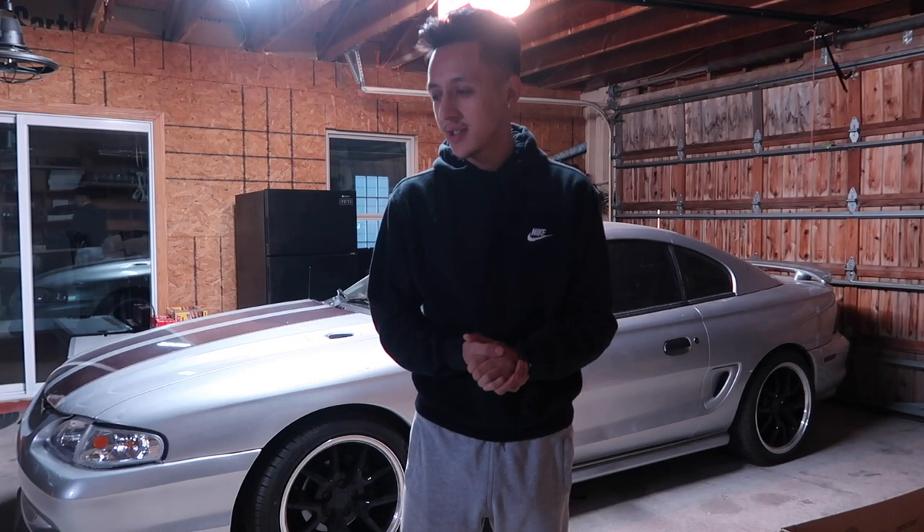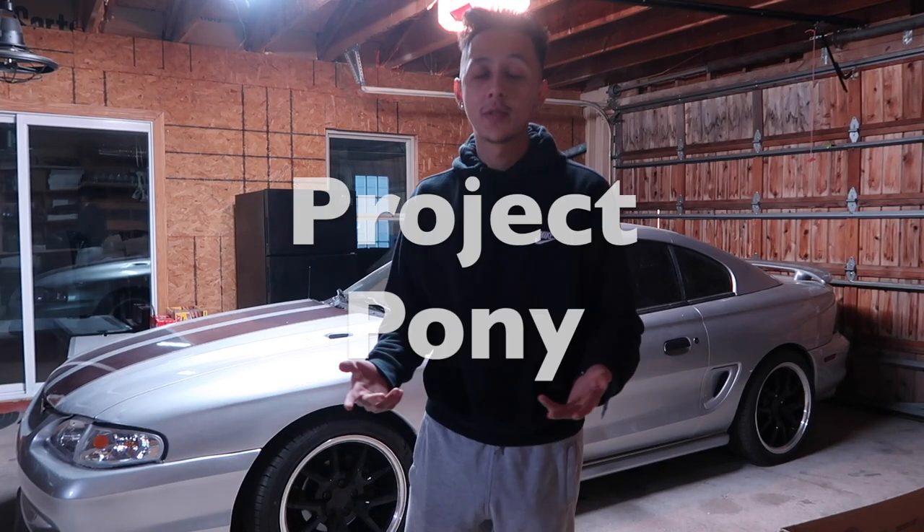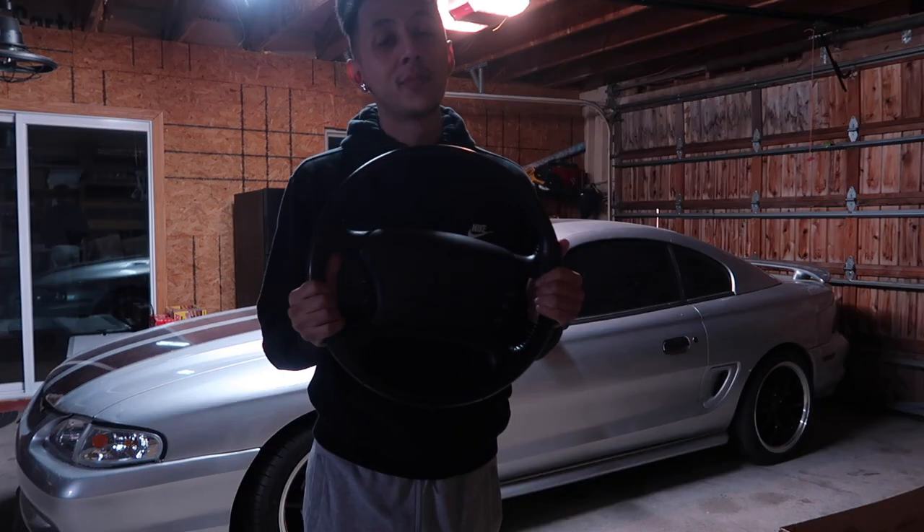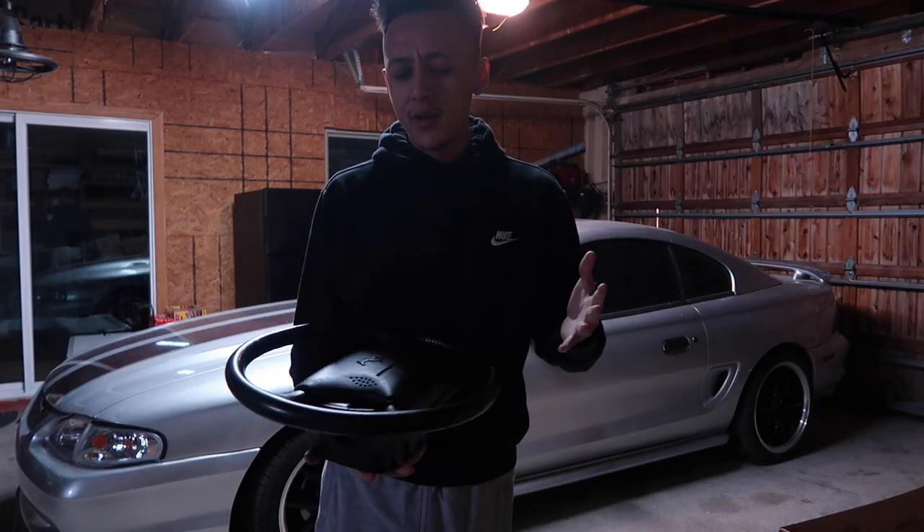What's going on YouTube, Miguel here bringing you guys episode 14 of Project Pony. If you watched last week's video, you already know we finished a full black interior swap on the Mustang. If you pay close attention, there was one piece we didn't swap out, didn't paint, didn't touch at all — that's going to be the steering wheel.